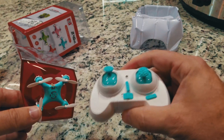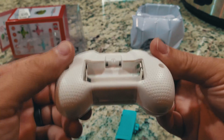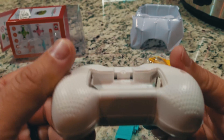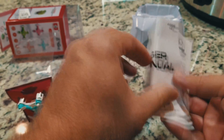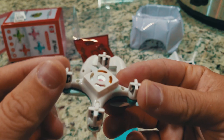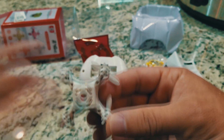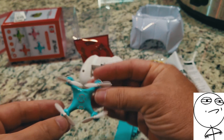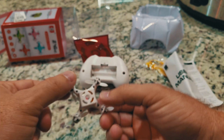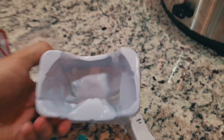Remote control — very poor quality. Looks like it uses AAA batteries. Unless you want to take the drone apart, the battery is stuck in place. Interesting. Well, let's at least get it charged up and see how it flies, and we'll be back. I mean, look at that thing — it's destroyed.